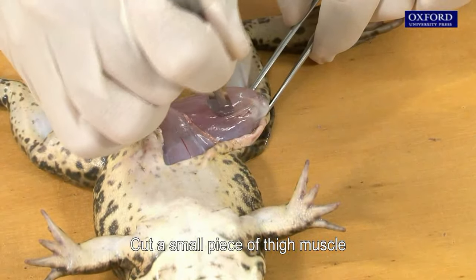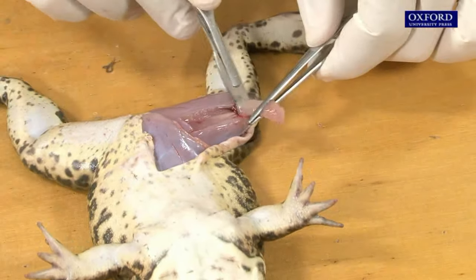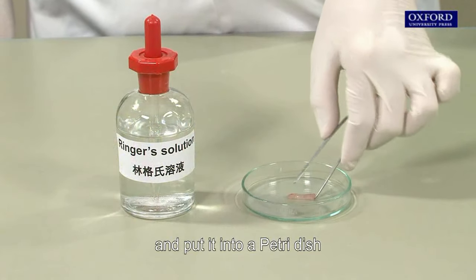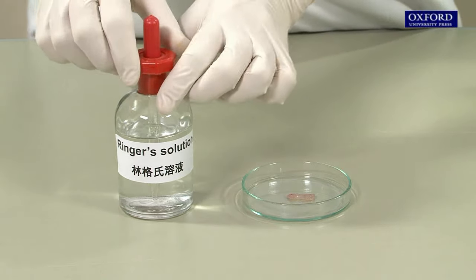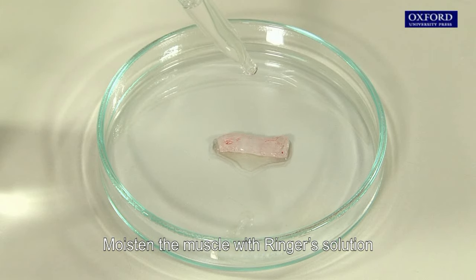Cut a small piece of thigh muscle and put it into a petri dish. Moisten the muscle with Ringer's solution.